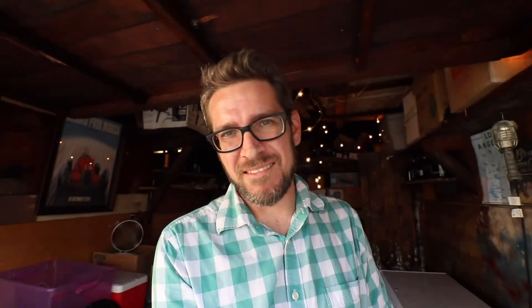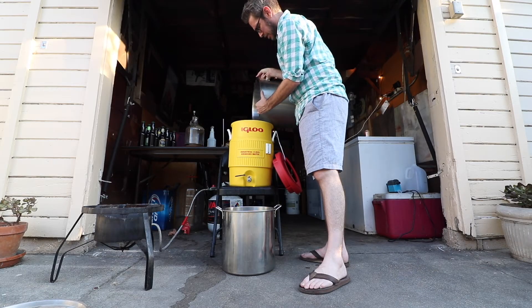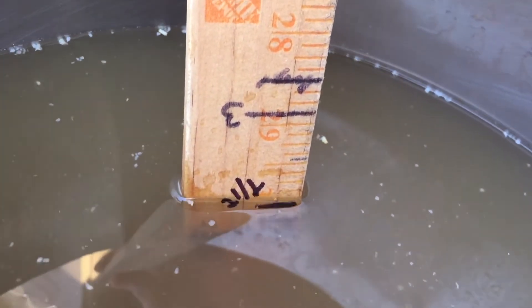The mash is probably done. I'm skipping the iodine test, didn't take a pH reading today, and I'm not going to do a vorlauf — just running off the wort as-is. The lipids and amino acids in the grain might help the yeast later anyway, so I'm not worried about tannins. Pre-boil gravity came in at 1049. Perfect.